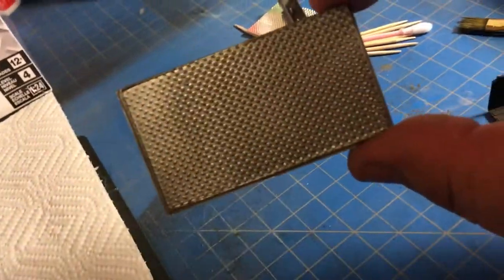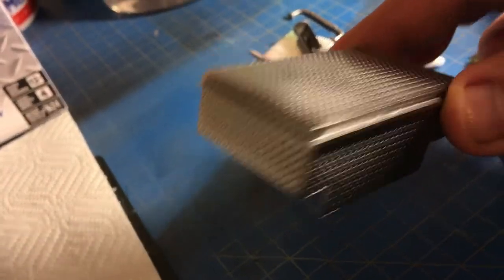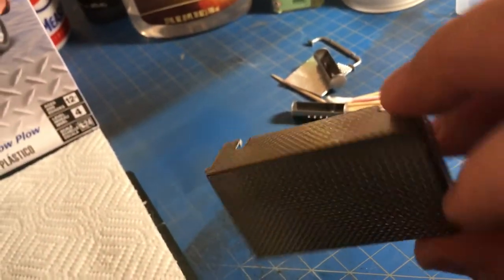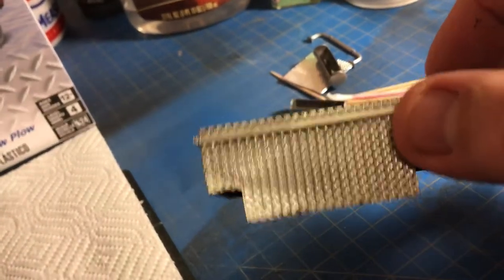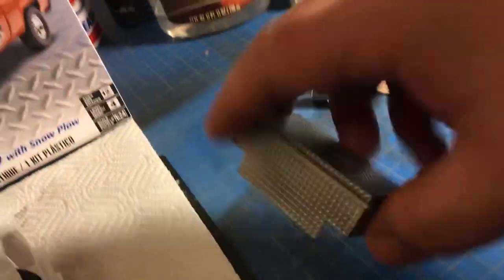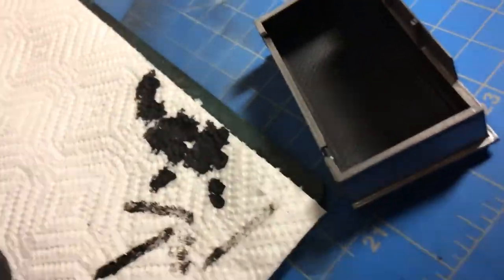I got it painted and weathered like it's been through heavy usage. I didn't worry about putting a latch on there — quite frankly I don't want to do anything else to it. It sells the model just as is, but it's scratch-built. If you look in here you can actually see how I scratch-built this. Let me get a little better light on it so you can see what I did.